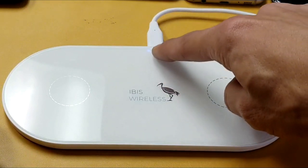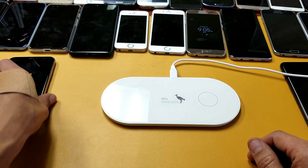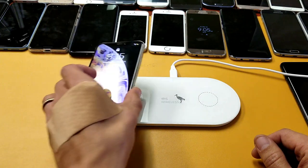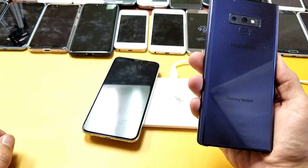Now that the wireless pad is plugged in, you can see a very faint blue light — this tells you it's plugged in and ready to go. Let me grab some phones with wireless capabilities. Here's an iPhone XS Max — pop that on here, and you can see it's charging.